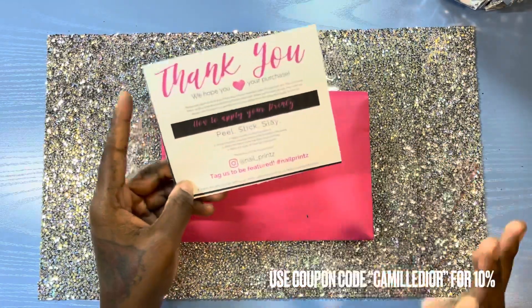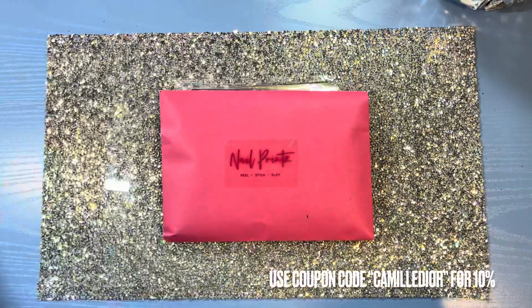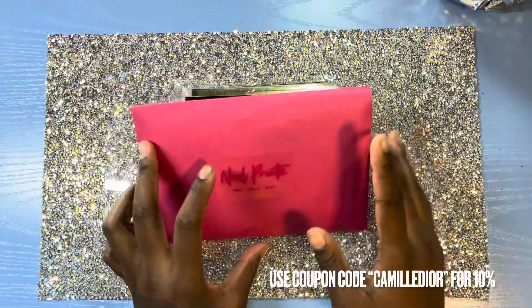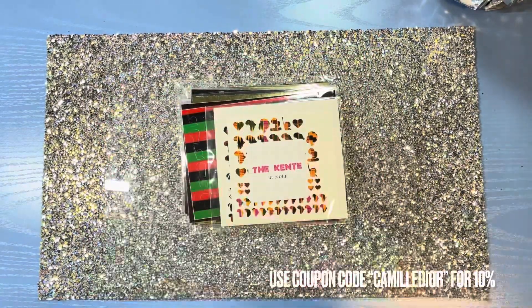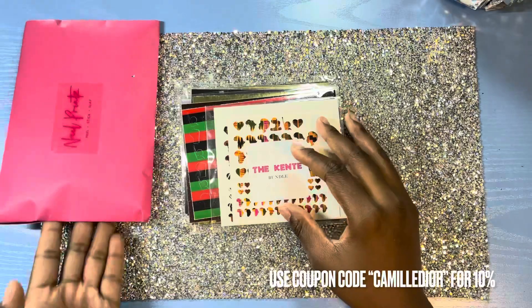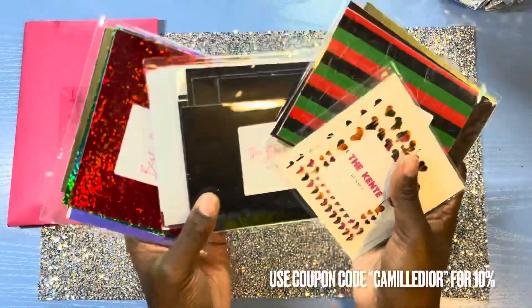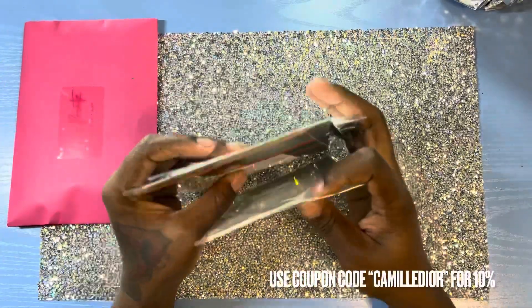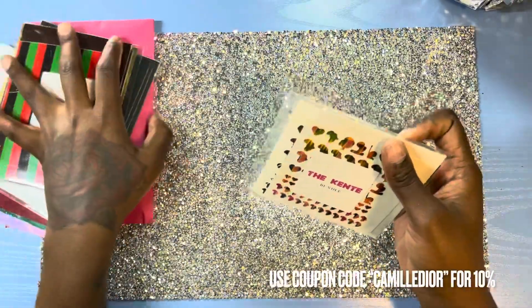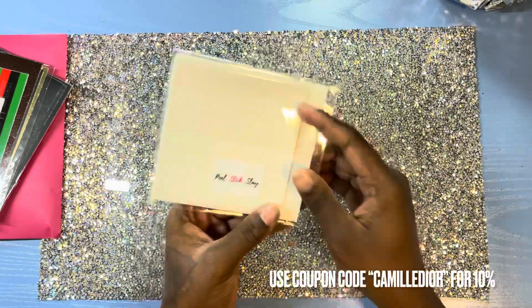I'm really going to follow their steps to make sure I do it right. I don't even want to open this — oh my god, Nail Prints, thank you so much for sending me this. I'm super excited. We're going to do the whole unboxing — I'm about to unbox all of these!